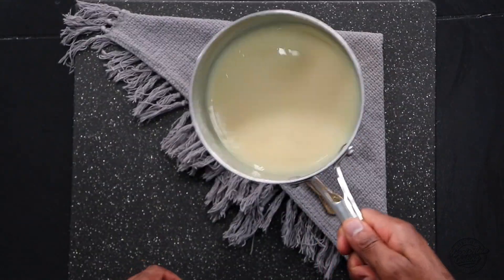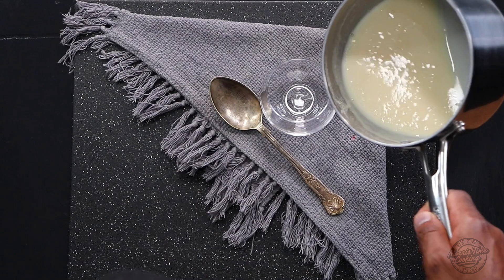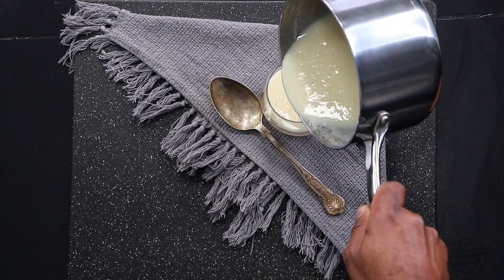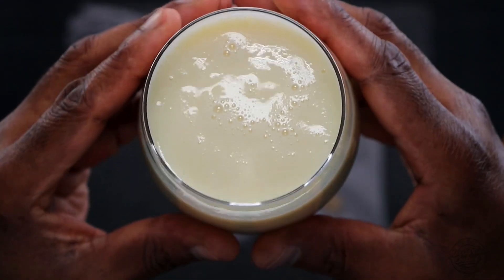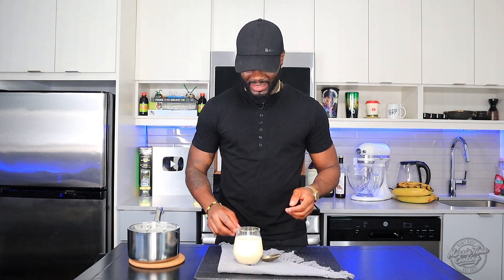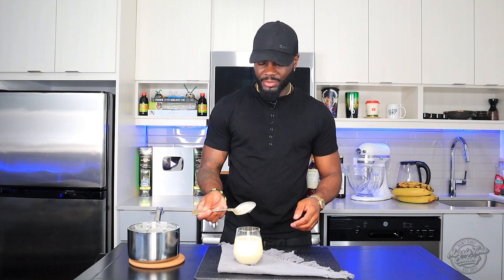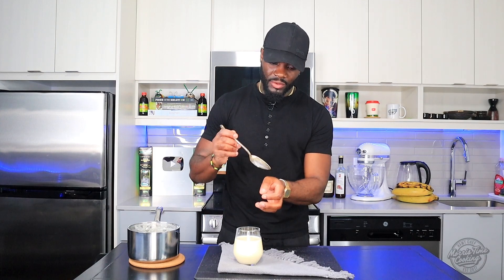There you go — this has been chilling and it's gotten drastically thicker. Just gonna pour that out. There you go — how to make your condensed milk, real quick and easy. I'm just gonna give that a taste. All you have to do at this point is put it in the fridge and it will get thicker as time goes by.